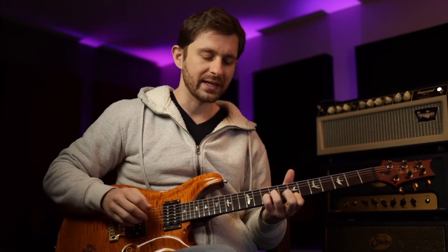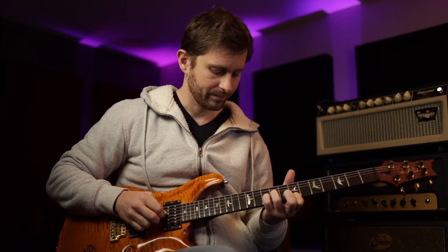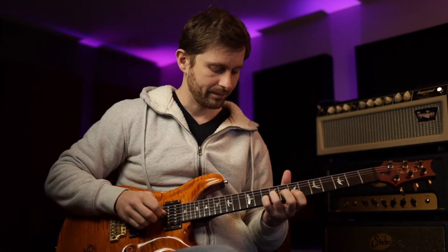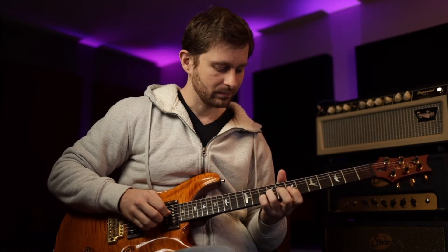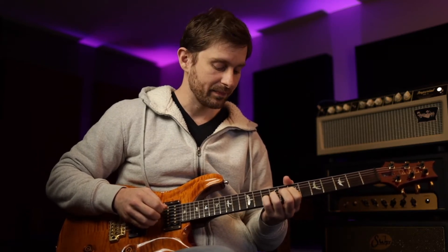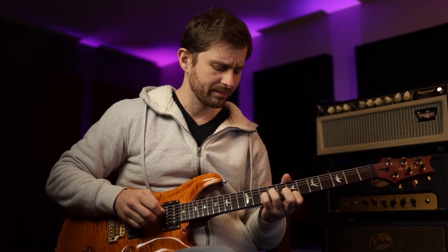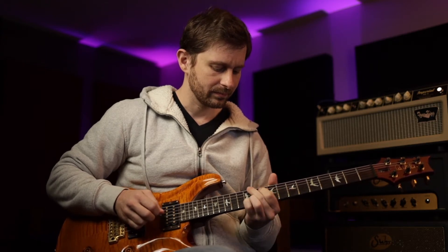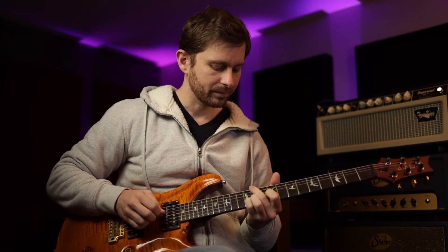So a little bit of a string skip there. Let's do it slow. From there, we're going to be doing a slide with our pinky. I always have a hard time with these — I always overshoot it. So our pinky is going to be on the second string, 10th fret, and we're sliding up to the 12th fret. So contextually — okay, one more time.